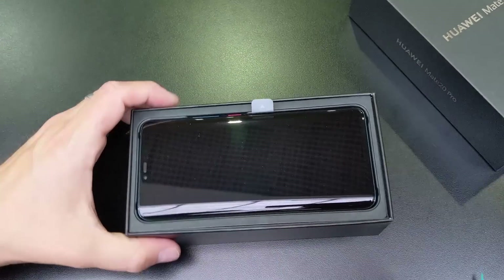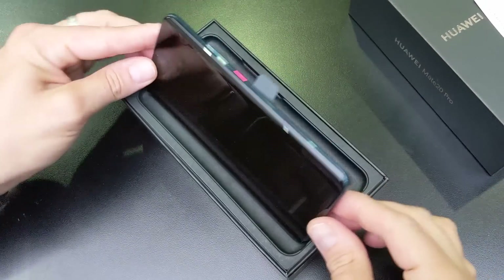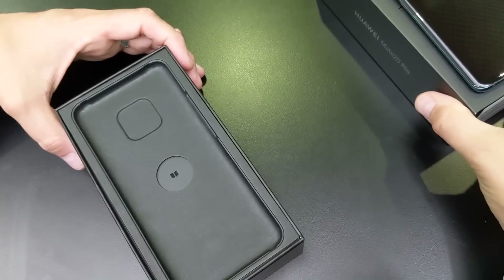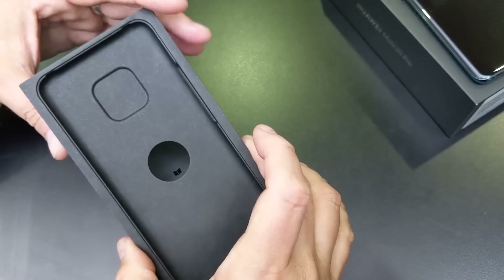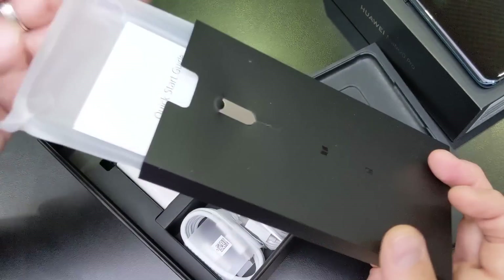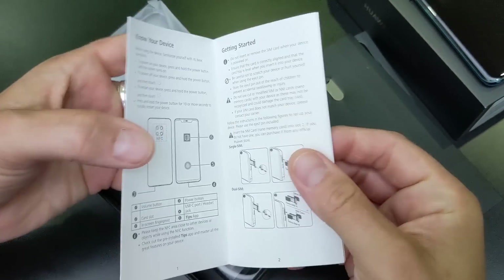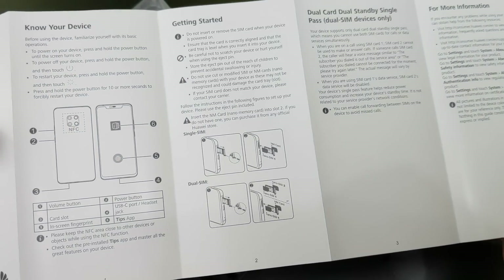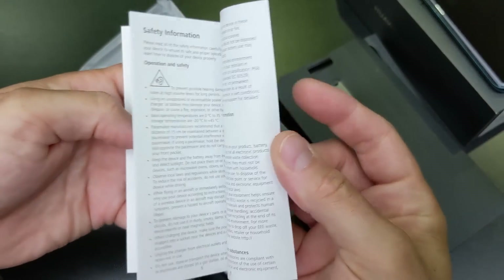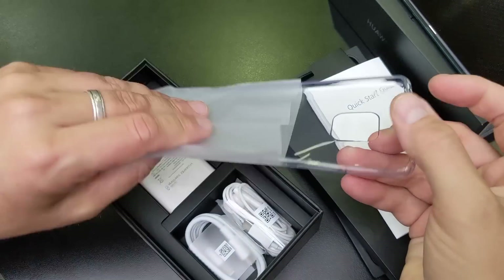There's a business card you probably shouldn't be seeing. Here's the phone — let me get it out and see that beautiful emerald green color. Let's put that to the side and see what's in the box. There's a divider, some documentation, and this is actually a case — awesome! And of course a SIM removal tool. This is definitely an iconic design — look at this, you can really see the four cameras.